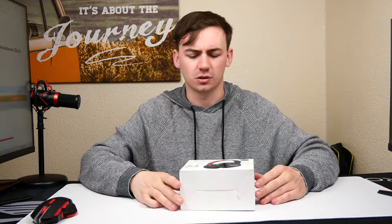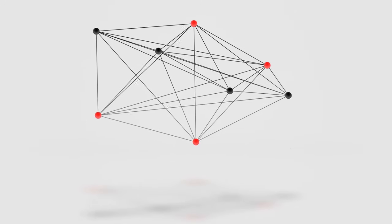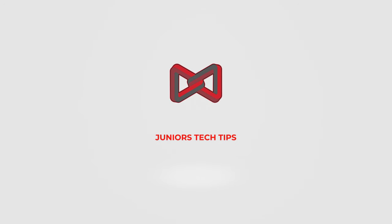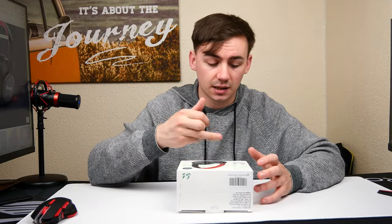What is happening guys, Junior's Tech here back with another video. Today we're going to be taking a look at yet again another pair of headphones — the Super EQ S1 from Super EQ. These are their hybrid active noise cancelling headphones, so why don't we just get into the nitty-gritty and jump straight into it.